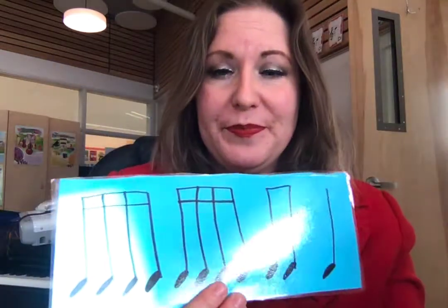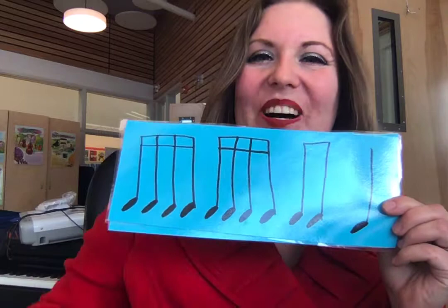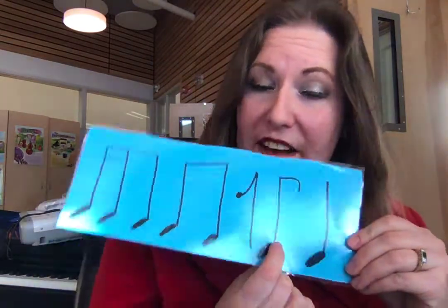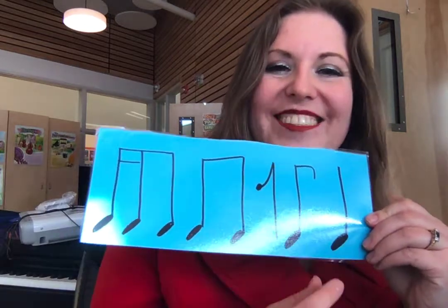Ticca ticca, half rest, ticca ticca ticca ticca ticca ticca ti-ti-ta. Ticca ticca ticca ticca ti-ti-ta. Ticca ti — half of a beat of rest, half of a beat of a note. That's it for blue belt rhythms — see you next time! Thank you.